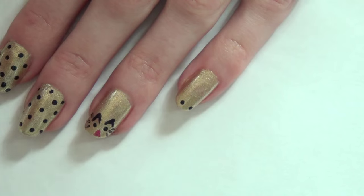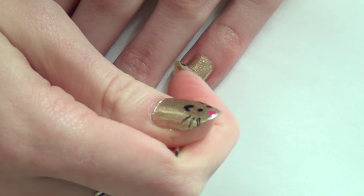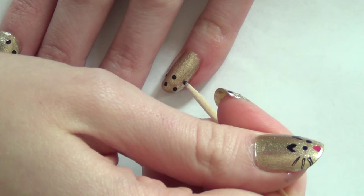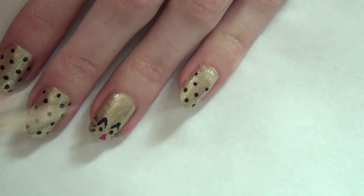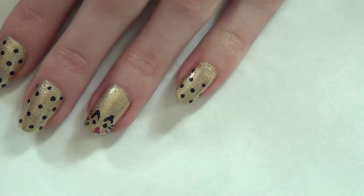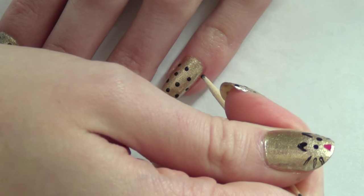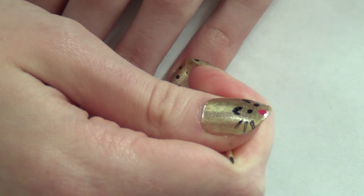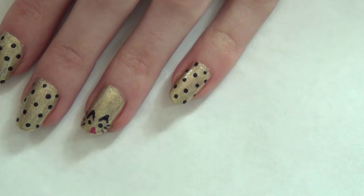I'm creating polka dots using the flatter end of the toothpick dipped in black polish — doing about two on the end of the nail, then three more, staggering where I place them so they're not in a straight line. I wipe the toothpick off on a paper towel to remove excess dried polish or when changing colors so it doesn't get clumpy. I do polka dots on all nails except my thumb and ring finger, which get the cat faces.